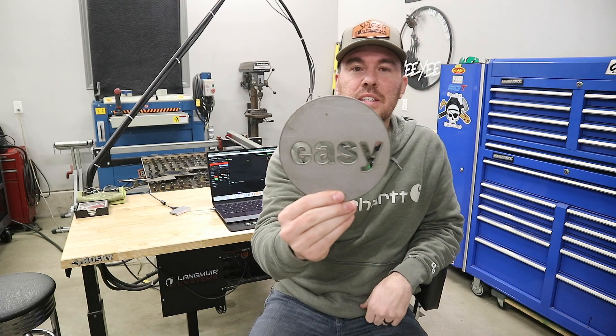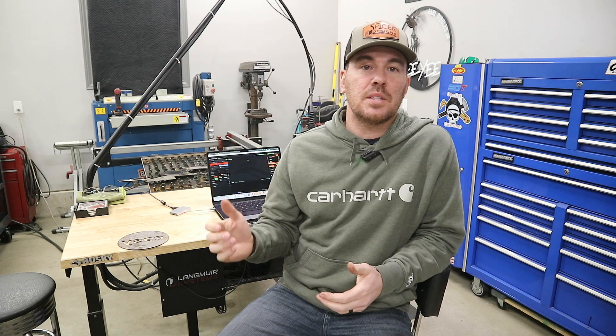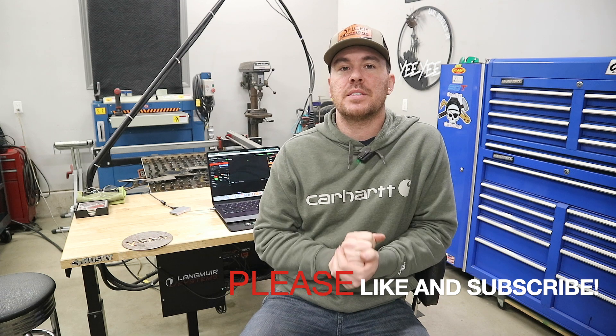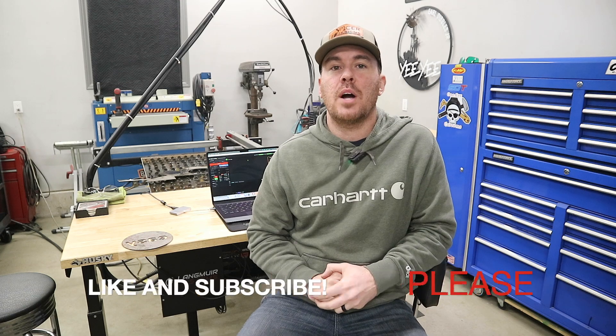All right, there it is — pretty easy, if I don't say so myself. I hope this video was helpful to anybody that was seeking this information and having issues getting through the process from start to finish. There's definitely a learning curve to CNC work and all software is different — all CNC plasma tables are different. I personally like my Langmuir Crossfire Pro and I really like using Fusion 360. If you liked this video and found it helpful, please hit that like button. If you want to see more videos like this, make sure you hit that subscribe button. Thanks for watching, see you in the next one.